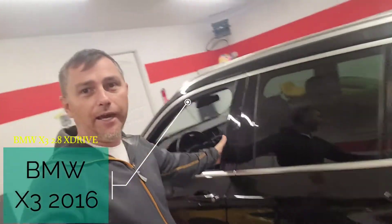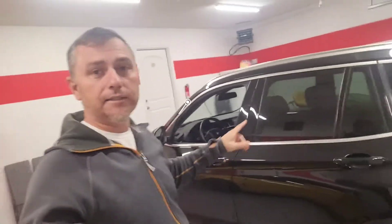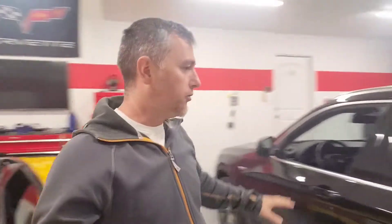What is up guys, welcome back to the channel. In today's video I'm going to be working on an X3 — it's a 2016 Touring Edition. It has a little issue with the thermostat.